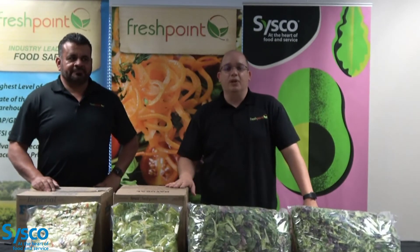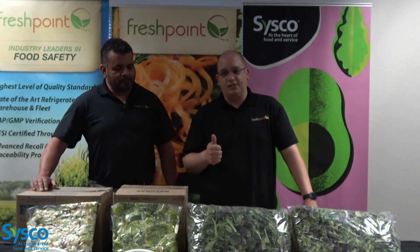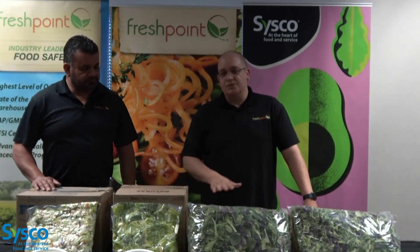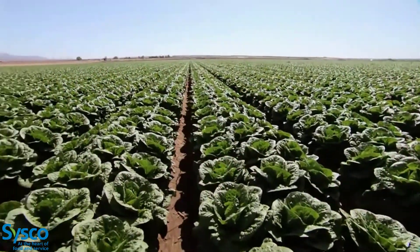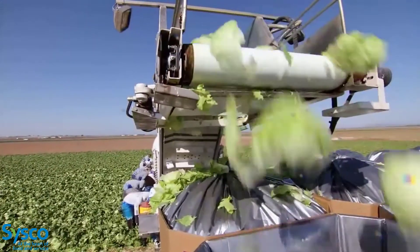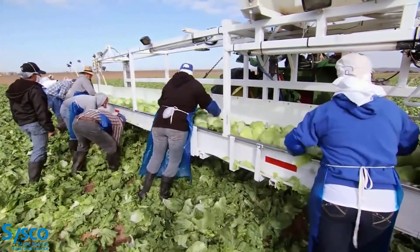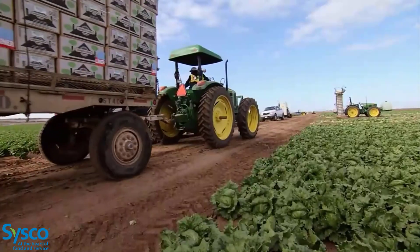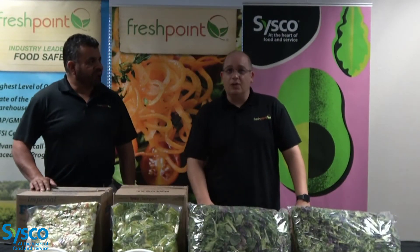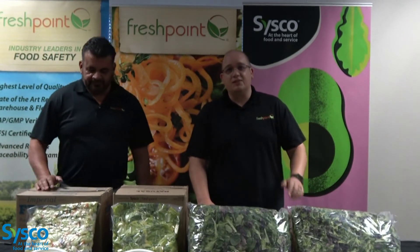All four of these items are Sysco branded, so what that means is they come with Sysco's quality assurance guarantee. It comes with food safety backing — all of these items come from our corporate partnered suppliers that use state-of-the-art cleaning technology, where they're triple washed in a smart wash solution to make sure all contaminants and bacteria are killed, ensuring it is food safe for all of your customers. You can go out there and sell with confidence knowing that it's a 100% usable product that saves you labor, saves you time, and saves you space in your walk-in.